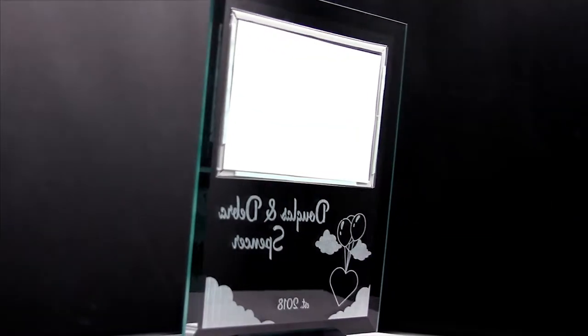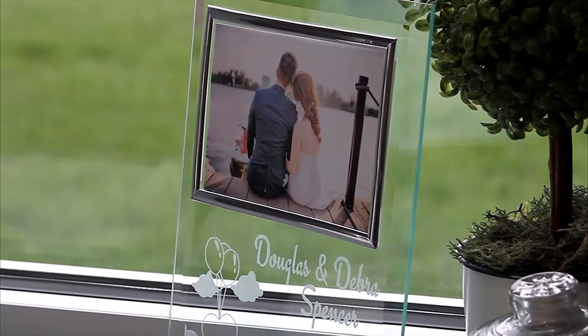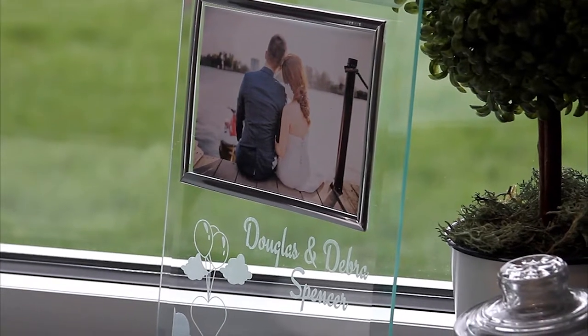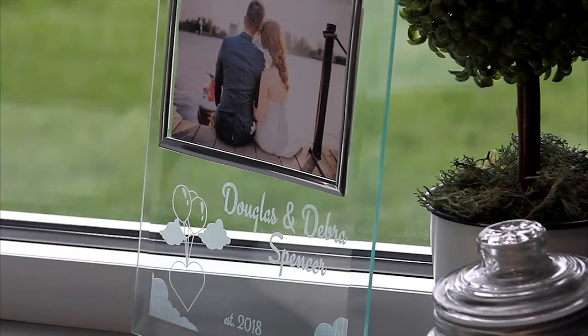Select from a variety of photo frame sizes in silver or gold, or have us engrave your image into the glass. Your text and logo is frosted in white on the back of the glass, or select UV color printing to add color to your sign.